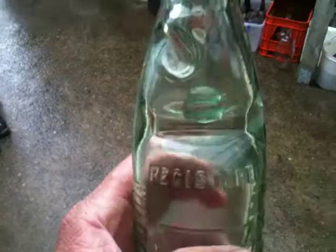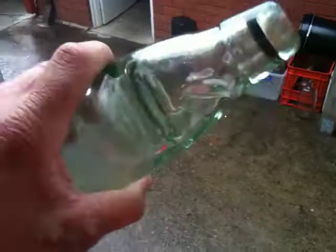It's in great condition. There's the rubber. No chips in it whatsoever. Marbled gently in it. It's alright for about 140 years old — it's all there. And the embossing is really thick on it. It's a great bottle.